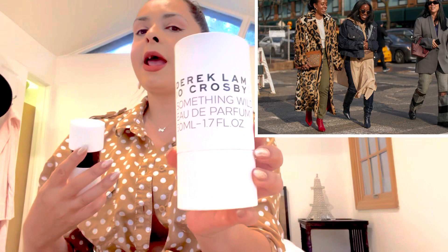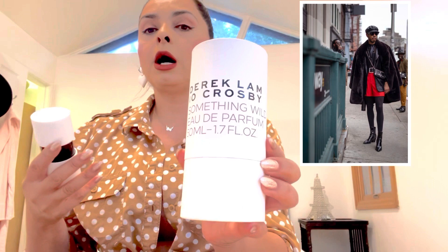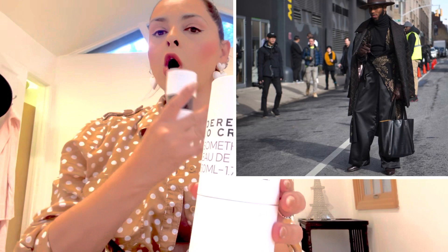This one is called the Something Wild Derek Lam 10 Crosby. His collection of fragrances was inspired — he's a designer from New York, and his main goal was to design fashion and high-end quality clothing at an affordable price. His inspirations come from the streets, people walking by. This fragrance was inspired by someone he saw, whose attire and demeanor walking past his New York work office reminded him that that person was like something wild. I wouldn't necessarily say that the name does it justice, but anyways.